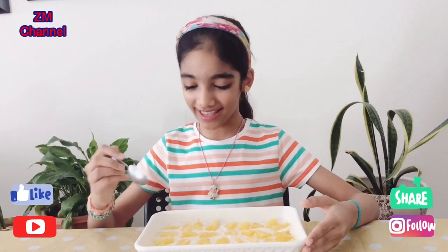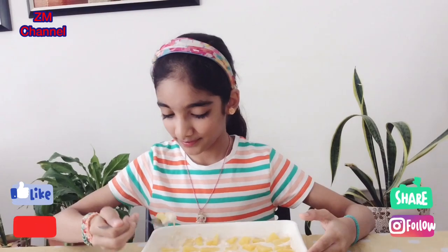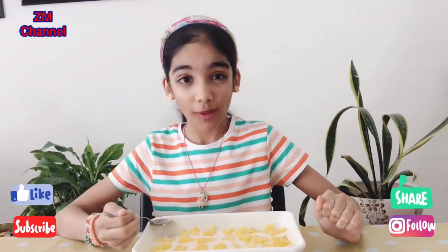Now it's been in the refrigerator for one hour, so I'm going to try it. Mmm, yum, this is delicious.